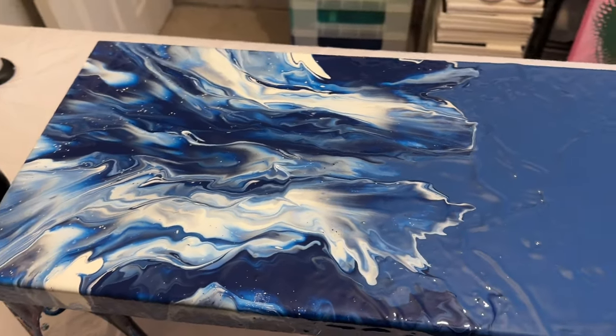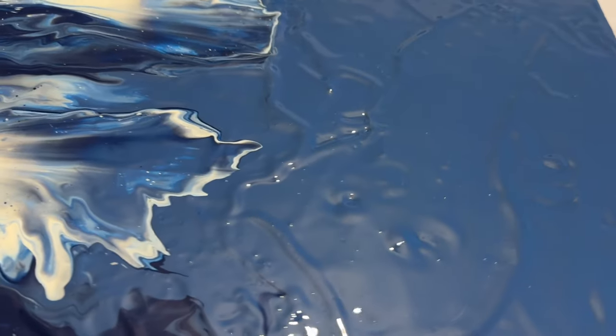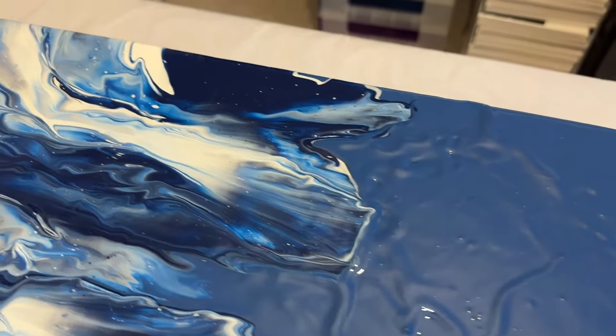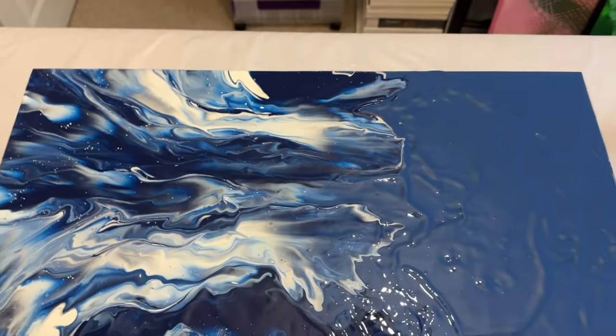Blues are always a pleasure to work with — it's one of my go-to colours. But this just proves that by using just two colours, white and Prussian blue, you can create a really interesting piece.